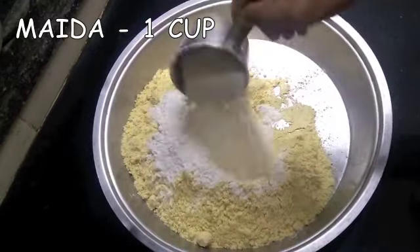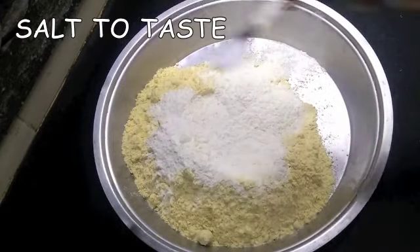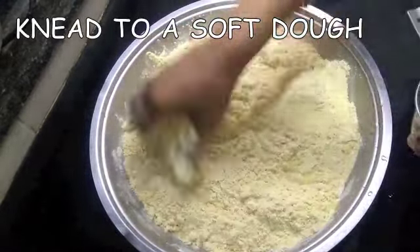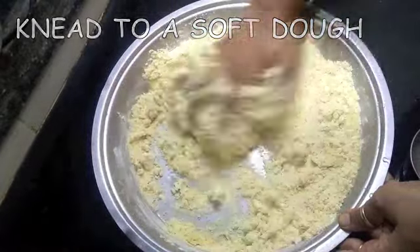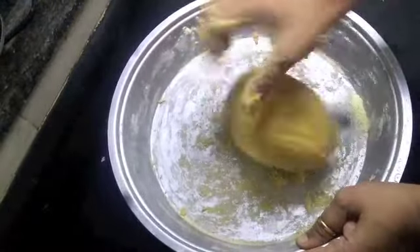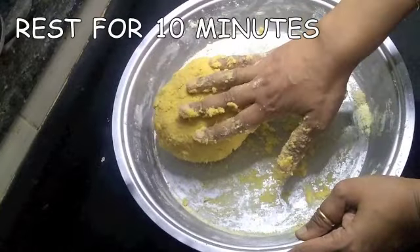For this I'm taking three cups of soya bean flour and one cup of maida, salt to taste. Give everything a good mix, then add water little by little and make it into a nice soft dough, just like how we make it for rotis. Your dough is ready — cover and rest it for 10 minutes.